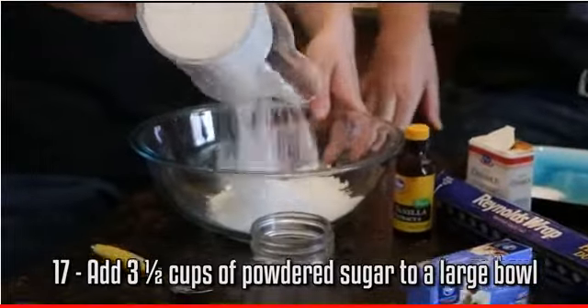We're about to make a cream filling for our Bacon Oreo Cheesecake Sandwich. All the measurements are listed down below, so don't worry about it.